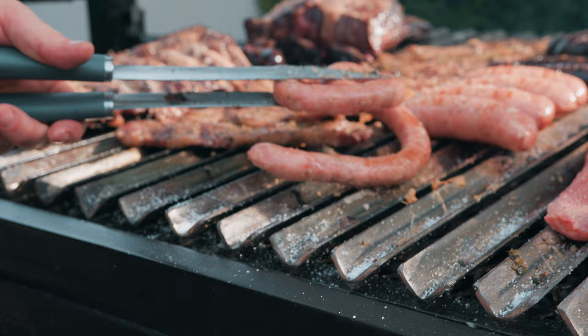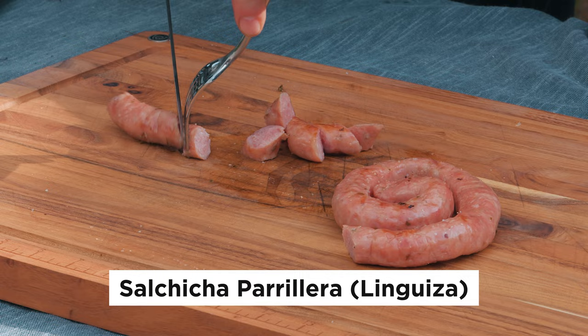It's sausage time. This first one is a traditional Argentinian sausage — boy, this looks delicious. I'm having a second one of those. What do you think, Leah? Let's go get those flanken ribs off the grill and taste those next.